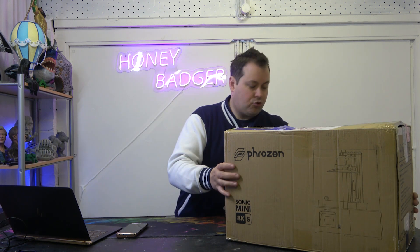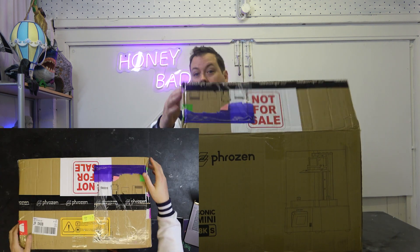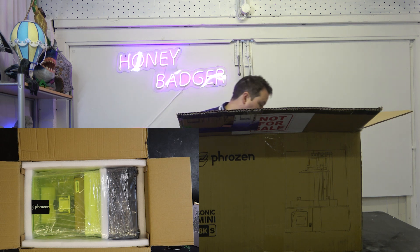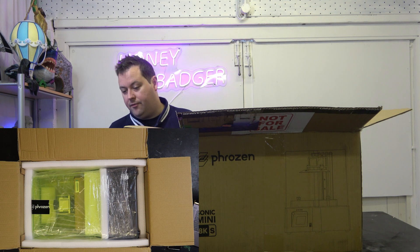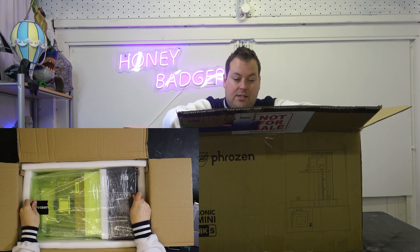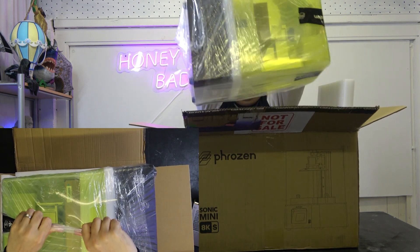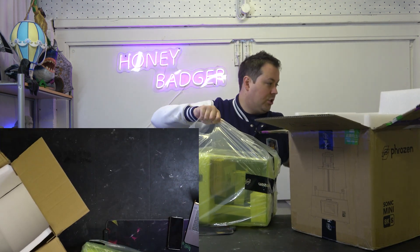Let's dive straight into the box, position this under the camera so that you guys get the full experience. This is Frozen's chance and opportunity to try and break the beginner's market. They've always been a slightly more premium machine — they don't want to compromise on that quality, but they want to try and bring their price to a point where they can bring in entry level beginners without producing an inferior machine.